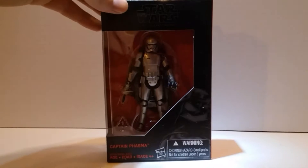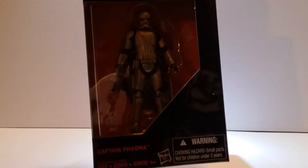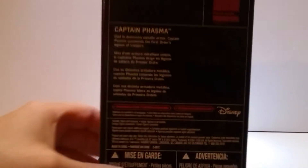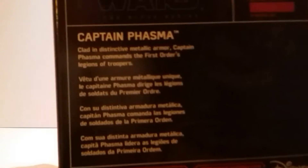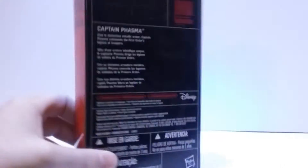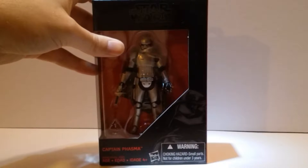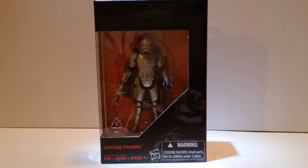Here's a look at her in the box — as you'd see one hanging in the store. I'll read up on the back if you want to pause it and read that. Name on the side, nothing on the bottom. All right, I'm going to cut out of here, crack her out of the box, and we'll take a look.